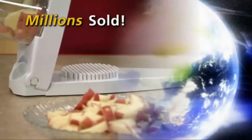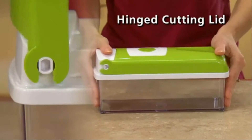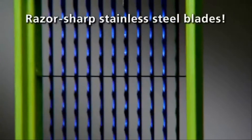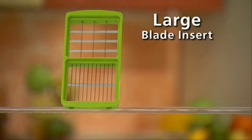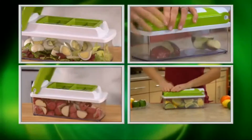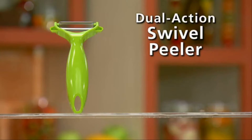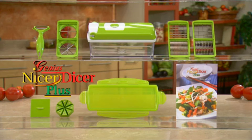Millions of the original Nicer Dicers have been sold around the world, and now the very best is even better. You get the hinged cutting lid that snaps onto the clear storage container with a push-button food press that makes cleanup fast and easy. Each Nicer Dicer blade insert has stainless steel blades that are laser-honed so they never dull. You get the small blade insert for small and medium-sized cubes and sticks, the large blade insert for large cubes, slices, and hardy-sized sticks, and the wedge and quarter blade insert for eggs, apples, potatoes, fruit, and more. Along with the plug-in cutting stamp and blade cover, you get the Genius dual-action swivel peeler that peels up one way and down the other, a recipe guide filled with delicious meals, and the snap-on fresh-keeping lid to seal and store.